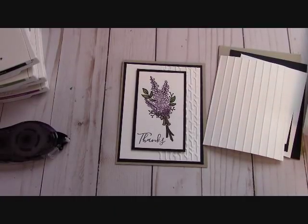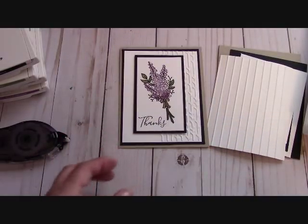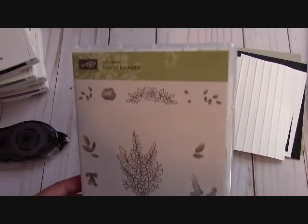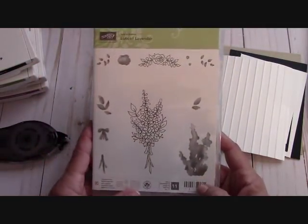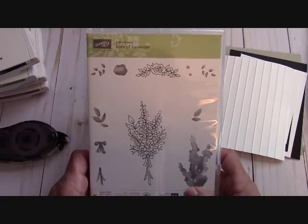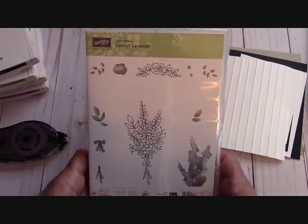Hello everyone, Joanne with stampinginthevalley.com and welcome to my craft room today. We are going to make this absolutely gorgeous card with the Lots of Lavender Stamp Set. This is a celebration item. You can receive this for free with a $50 order in Stampin' Up! — because our celebration catalog goes until the end of March, March 31st.